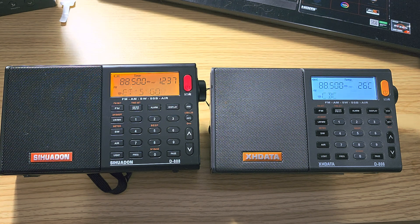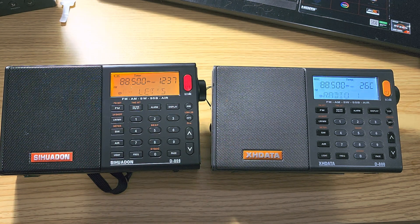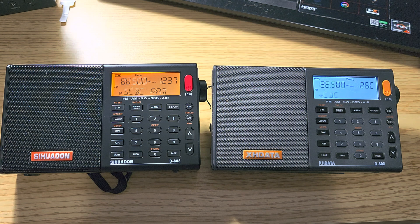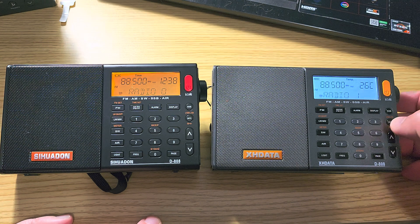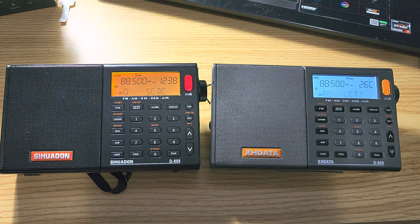They're the same size exactly. The only difference is I chose black for the new one — I could have taken gray, which would have made them look nearly identical, but black makes it easier to tell them apart at a distance. Right now both are tuned to 88.5 CBC Radio, and you can see the RDS display showing station information — it looks a little different on each radio but both have a nice RDS display.